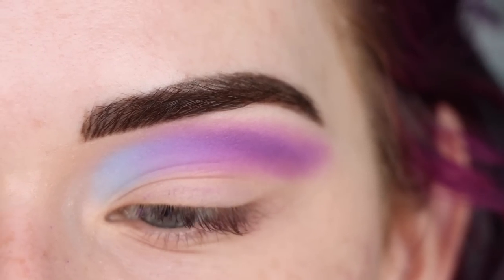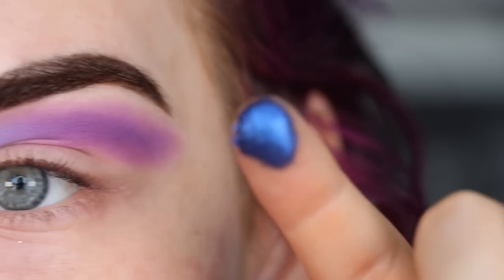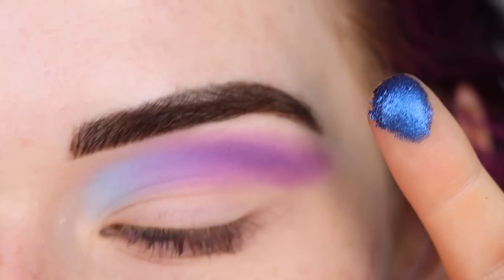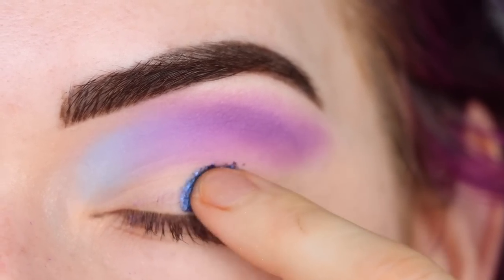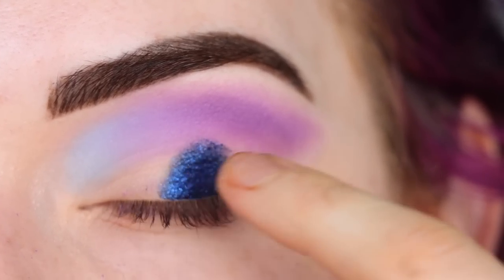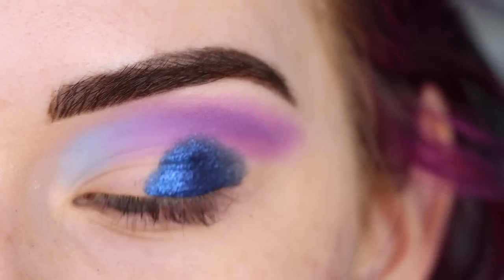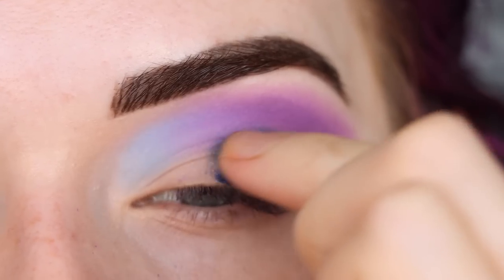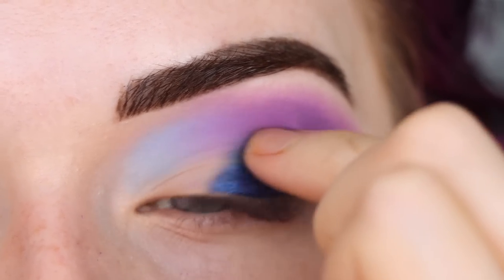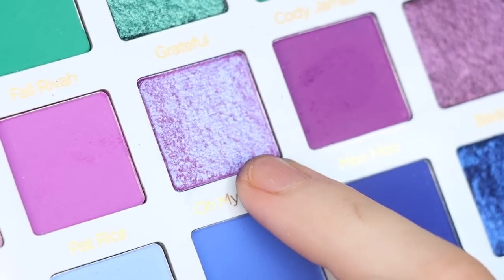I have a nice gradient in the crease now and can do whatever I want on the lid — there are so many options, like, how do I pick a shade? I'm going to take the shade U on my finger. Oh my gosh, this looks like a really cool shade, and I'm going to start packing that on my outer lid, right underneath this purple. That pigment is crazy. It's going to look super sloppy at first as I lay on the shadows, but of course I will blend them out.